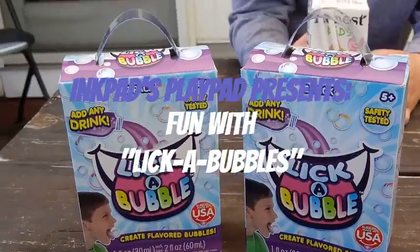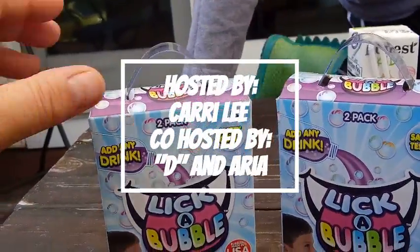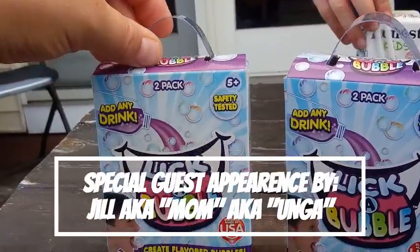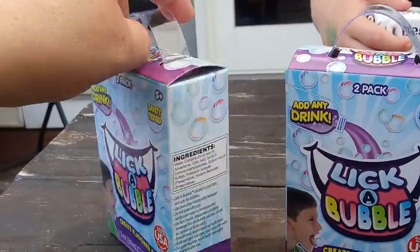Hey everybody, we're back with another unboxing and today we have a really fun video for you — Lick-A-Bubble! It says they're bubbles made in the USA. They are safety tested, you can add any drink to them and create flavored bubbles, so you get to lick these bubbles.